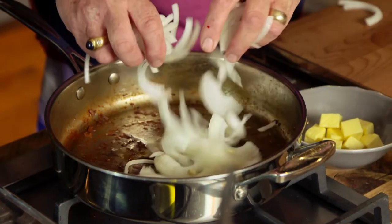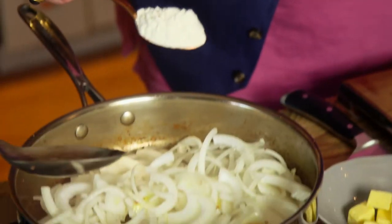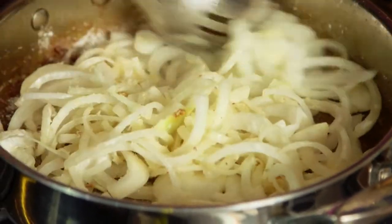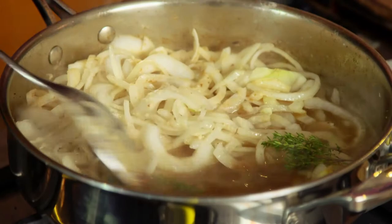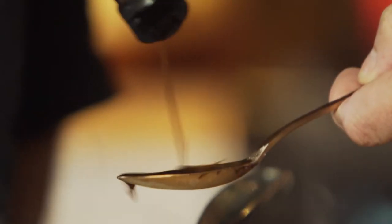Onions go into the pan. A nice big spoonful of flour — ordinary flour — onto the onions. We'll coat that and cook it for a little bit. I've got some lamb stock here — more flavour. Now some sprigs of thyme, a couple of bay leaves, and a nice big spoonful of Worcestershire sauce. And that's the onion gravy.